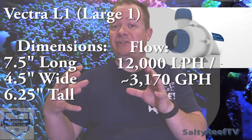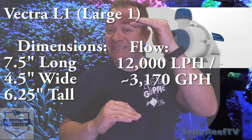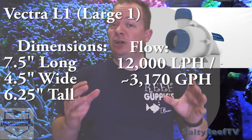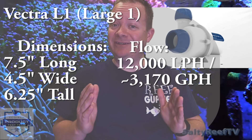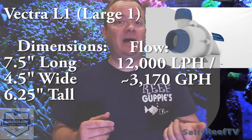The pump body housing itself measures seven and a half inches long by four and a half inches wide by six and a quarter inches tall. The flow specs are 12,000 liters per hour, which roughly translates to about 3,170 gallons per hour. The driver is made right here in the USA — the Mean Well power supply is the best that money can buy — and the whole package is assembled right here in the USA and warrantied by Ecotech Marine.